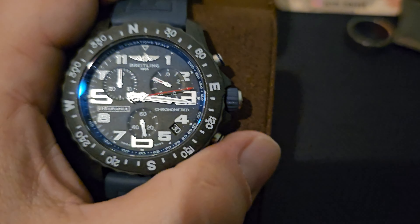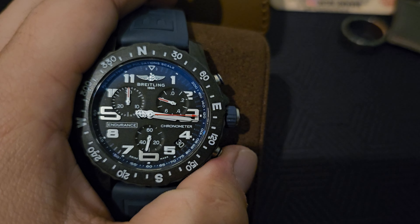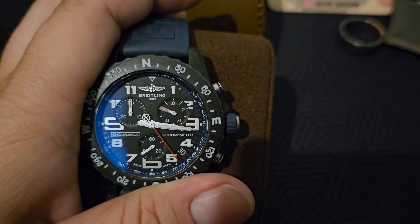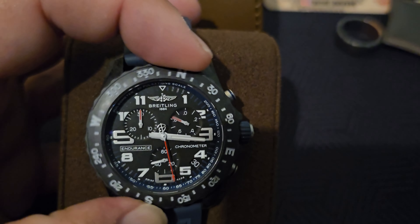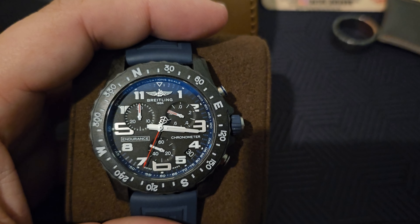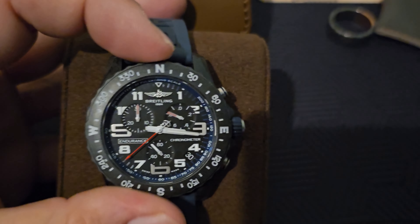You can actually do lap times here as well — it'll stop at three, four, and five, and you can hit lap again and it'll keep track of your time. I really love the fact that the dial is not unidirectional like the majority of the ones out there. There's no click to it. You've got buddies who like to come up and turn your watch just a little bit — not playing that game today.